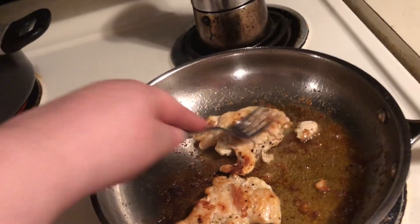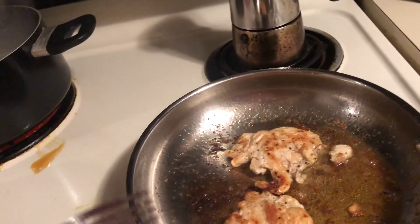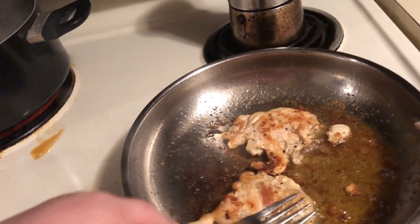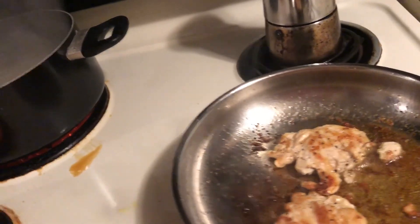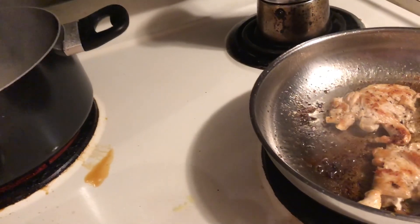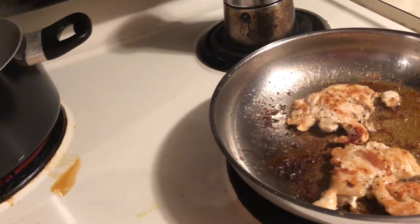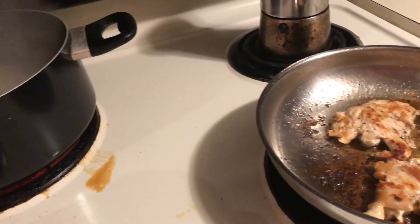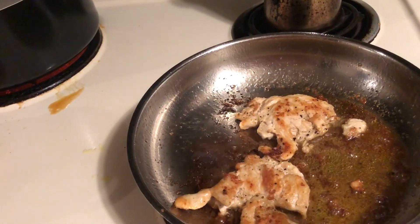I'm trying to lose weight so I'm probably not going to have any pasta tonight. Me and my daughter just got back from the park — we went and took a walk today. I'm trying to be healthier and lose some weight, so I'm just going to stick with my meat and veggies.